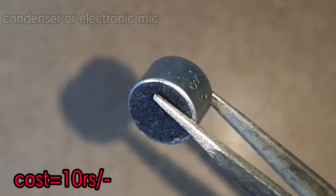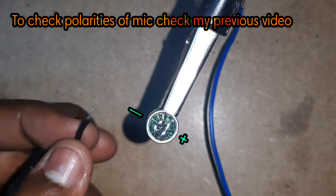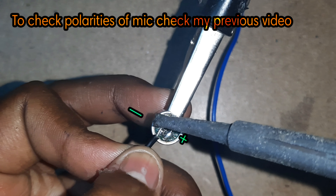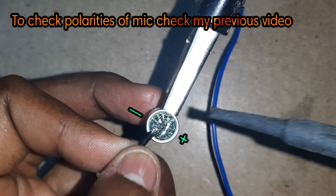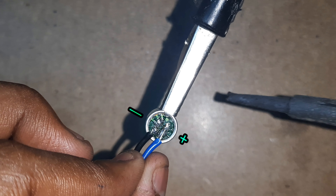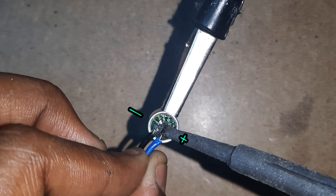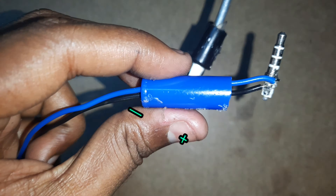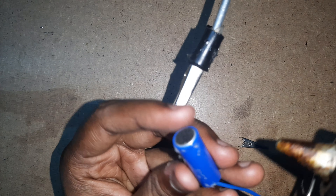I will connect a blue color light in the audio jack. I will connect the mic to the end, connect the mic to the cap, and connect the clip to the clip.